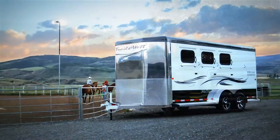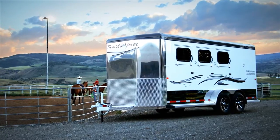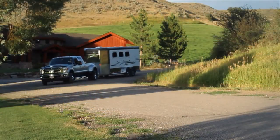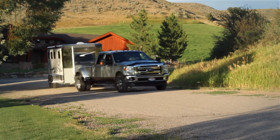The Sierra has long been a premium trailer in the Trails West lineup. The Sierra has now been reimagined as an aluminum trailer. New for 2013, the Sierra Select is available from your nearest Trails West dealer.